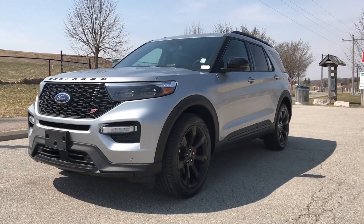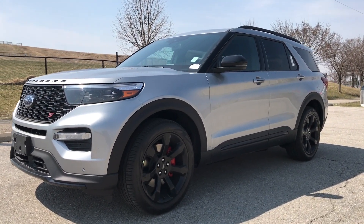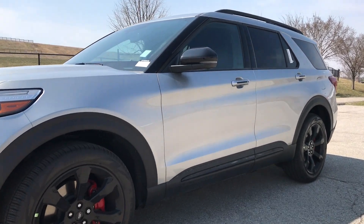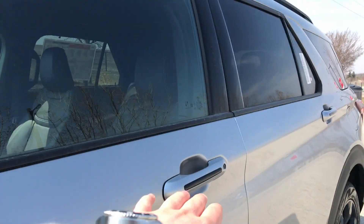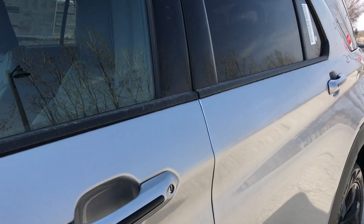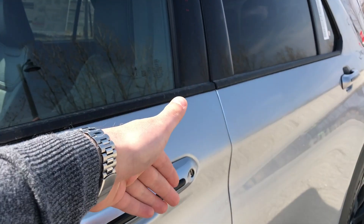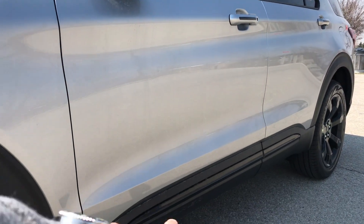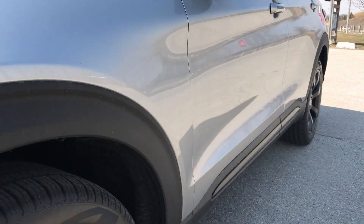Let's take a gander around the Explorer ST. Like I mentioned, it does have the Street Pack, which gives you the 21-inch black rims, red brake calipers, and performance brakes. Standard on the ST is black mirror caps, which look pretty good. We do have keyless entry — you just hold the lock button with the key fob in your hand, and there's a touch sensor right behind to grab and open the door. We have black trim right along the side as well. It is plastic down here, and I believe the main reason for that is so it doesn't rust.